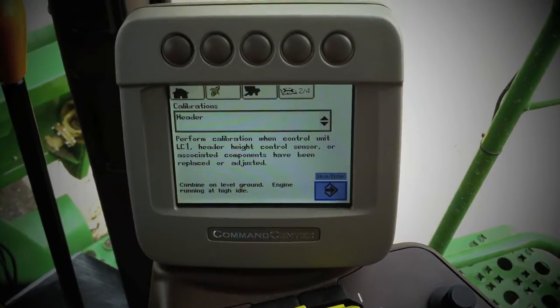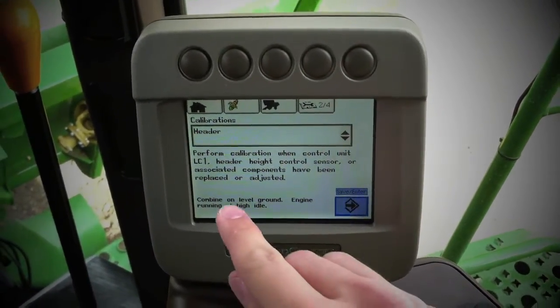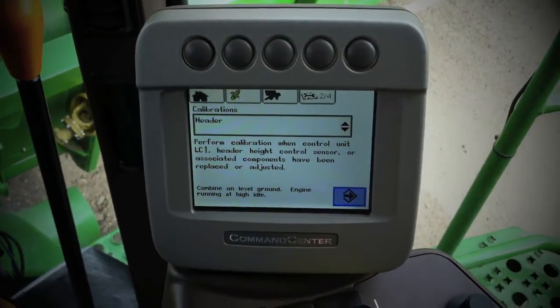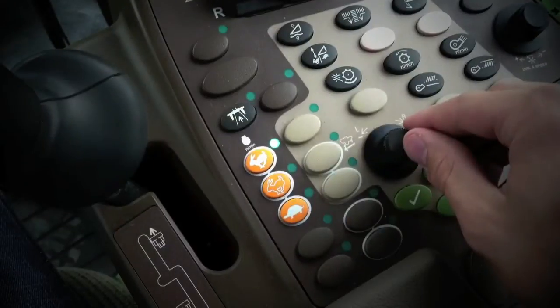At the bottom, we notice that it says the combine must be on level ground and engine running at high idle. As we see here, our combine is at full speed.